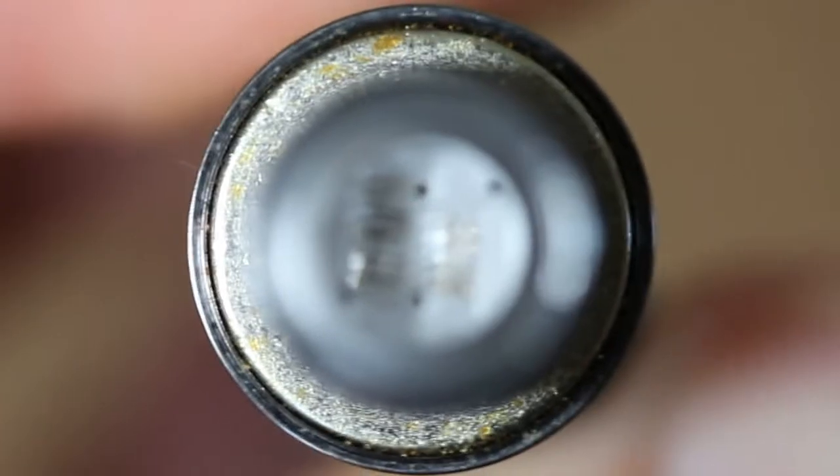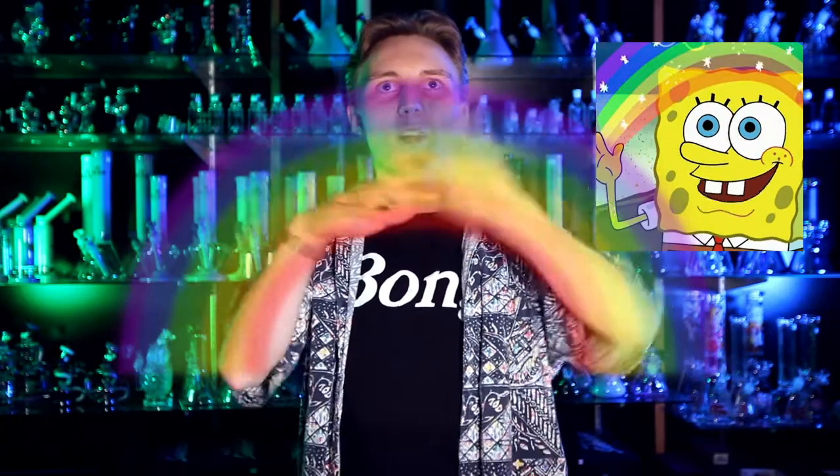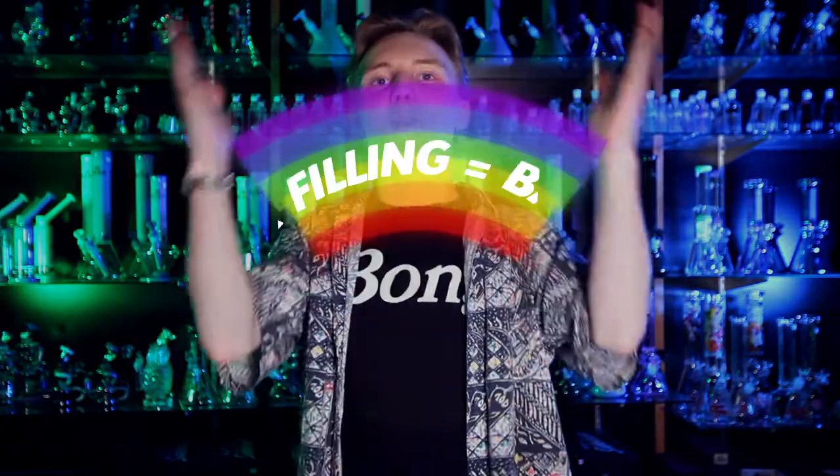These coils can last months and months of use if treated properly, but I constantly see people burning through them in under a week. Those little holes on the side are your airflow, so filling concentrate above this level will always make it leak. The key is moderation.